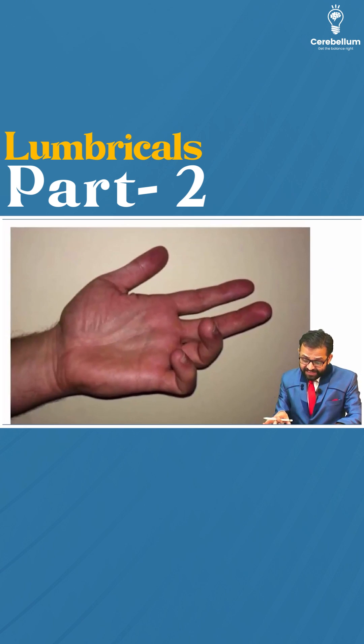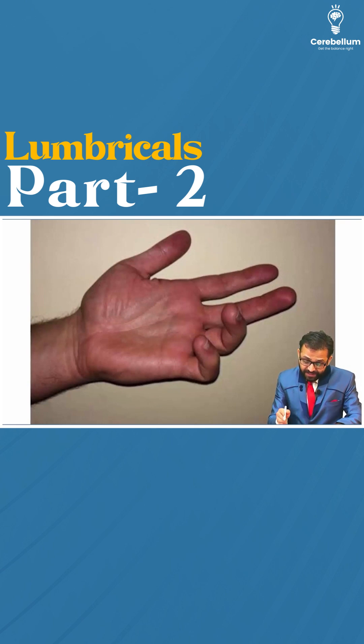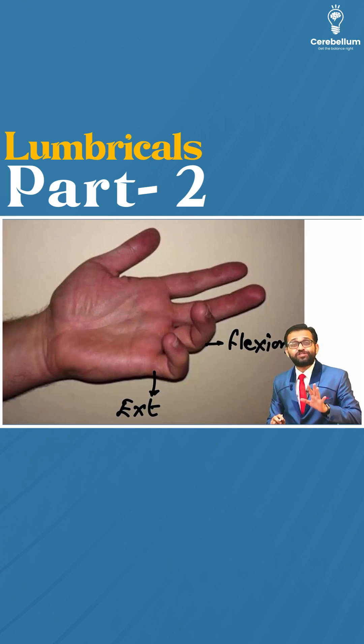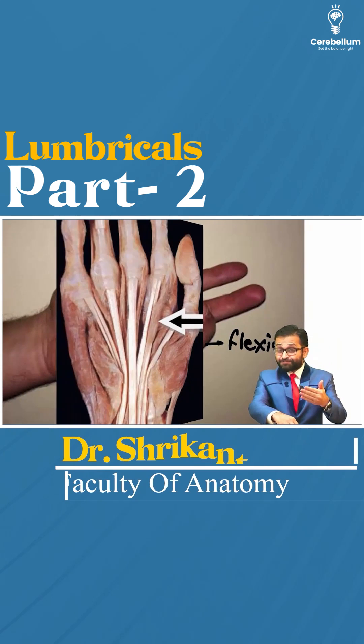Just look at this clinical scenario. You can observe in this image that the patient is presenting with extension at the metacarpophalangeal joint and flexion at the interphalangeal joint. Try to recall our previous part on the lumbricals.